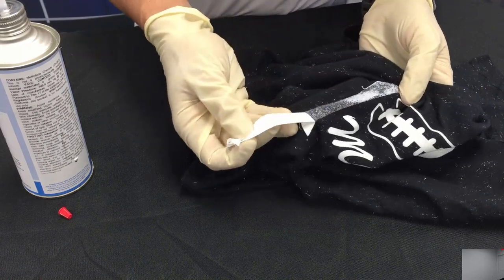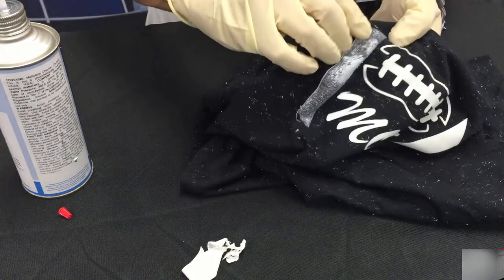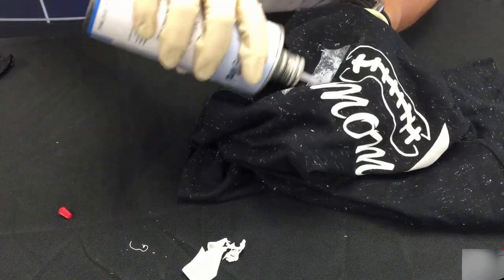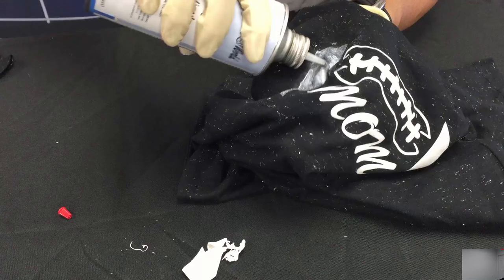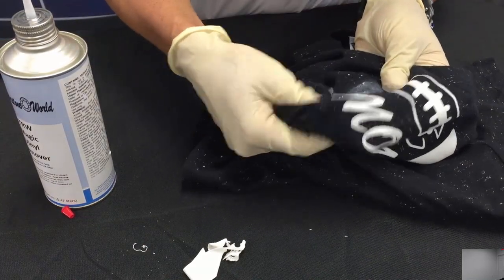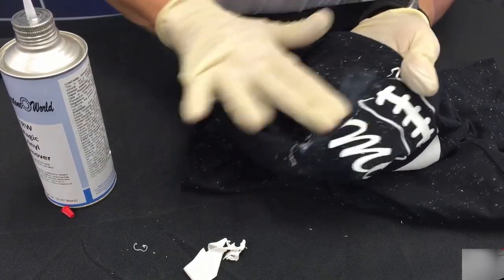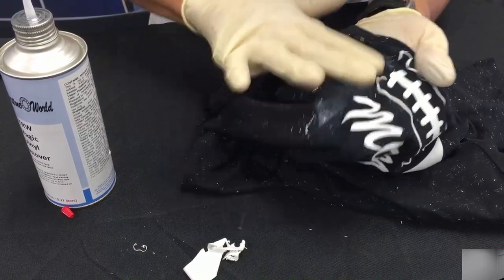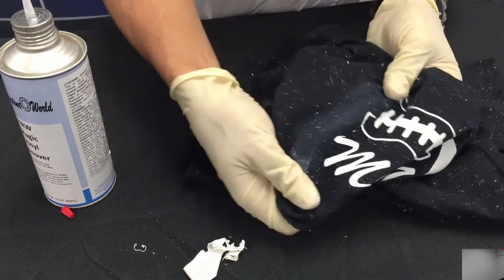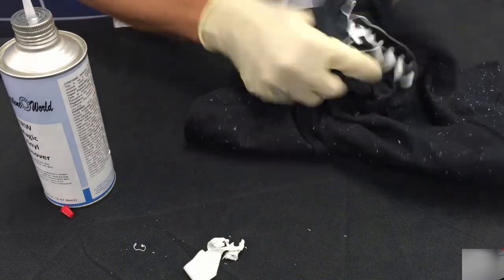You can see where it's starting to crack and peel up — all of that just came off right there. If we wanted to, we could take it off the entire shirt. Now that we're down to the actual adhesive area we can break that down further with a little more remover. You can see how it's all starting to disappear. It might take a few minutes but you can see it working.